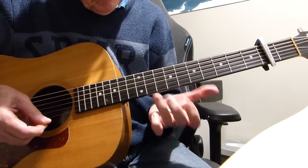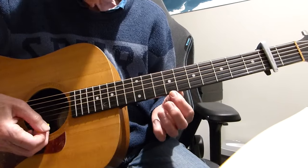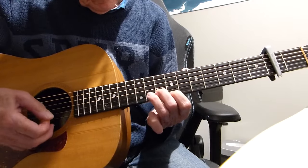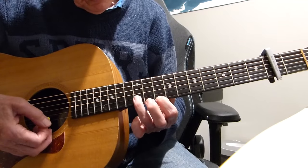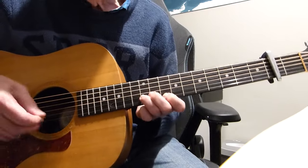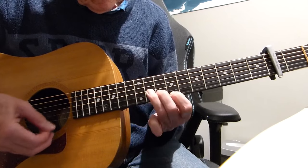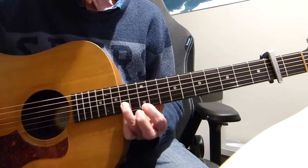So what was I playing there? I'm playing mainly double stops. I'm starting on the ninth fret on the top E string, tenth fret on the second string. Then we go up to that shape — tenth fret on the top E, twelfth fret on the second. It's just backwards and forwards between those two to start with.